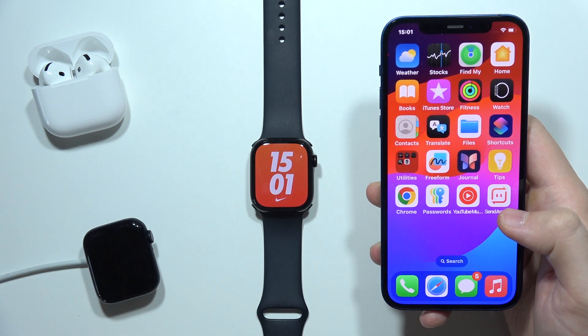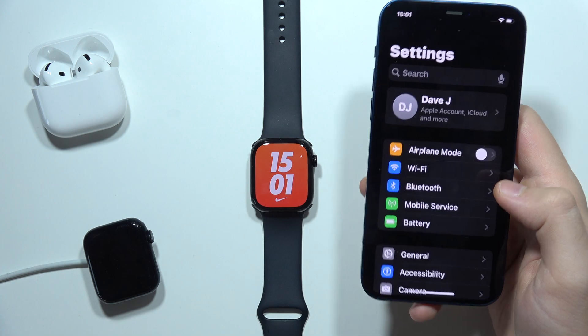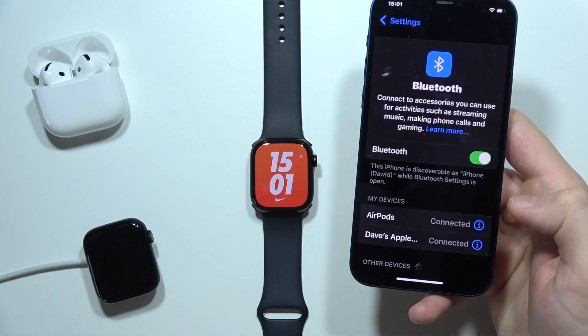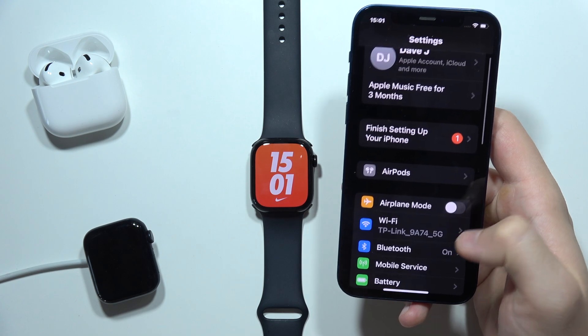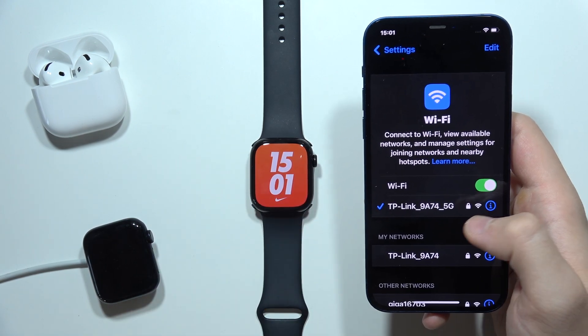If you want to backup your Apple Watch Series 10, first of all on your iPhone you will have to open the settings. You will have to be sure that Bluetooth is actually turned on and you are connected with your Apple Watch and your iPhone. Also you have to be sure that you are connected to the Wi-Fi on your iPhone if you are using Wi-Fi synchronization.